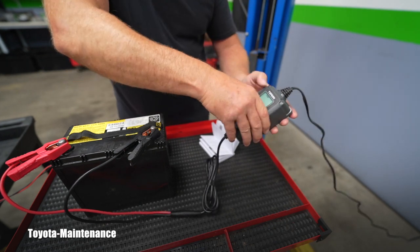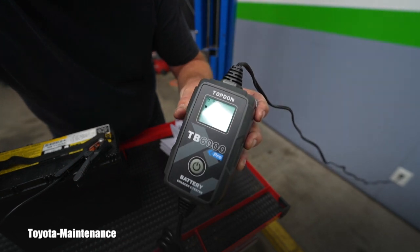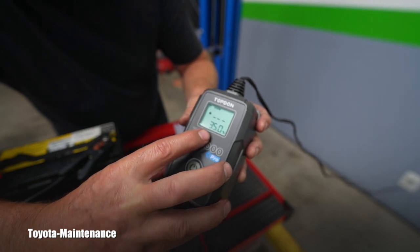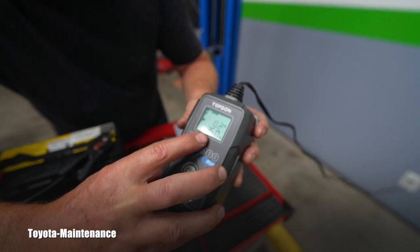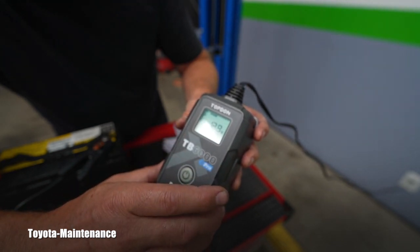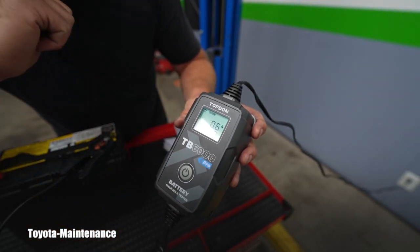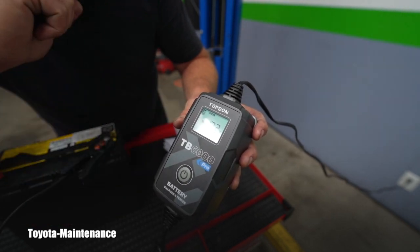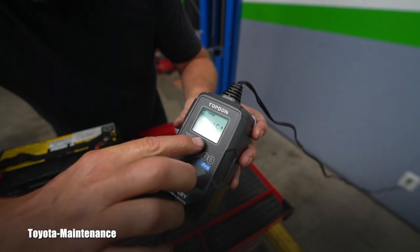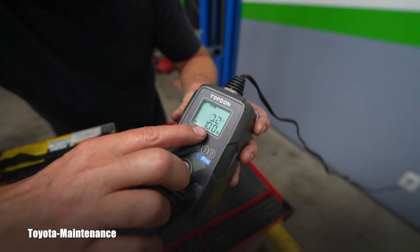I selected the mode. The screen says the battery is at 35 percent charge. Now it's showing 0.2 amps, now 0.6 amps being applied. The voltage rose to 13.2 volts because it's being charged. And look how quickly it climbed to 100 percent charge.